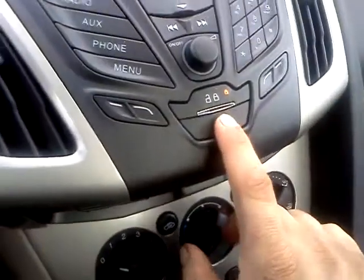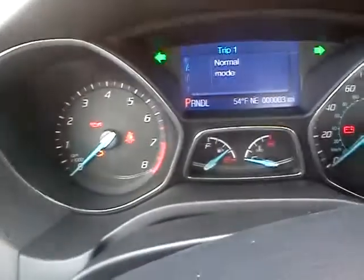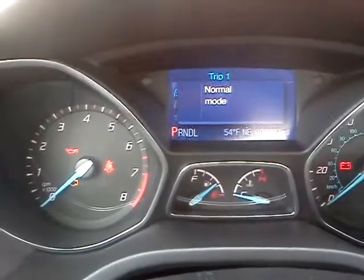You're going to hit the brake pedal five times — one, two, three, four, five. Then come over and hit the hazard button four times. You see now it's in normal mode — you're good to go.